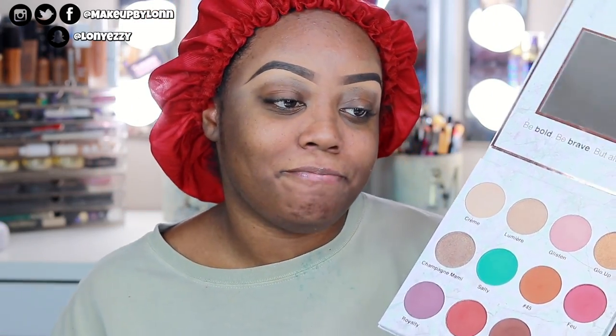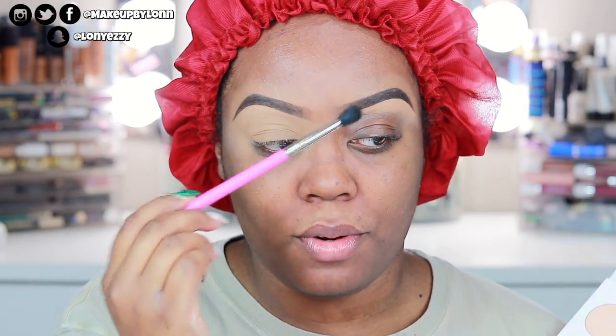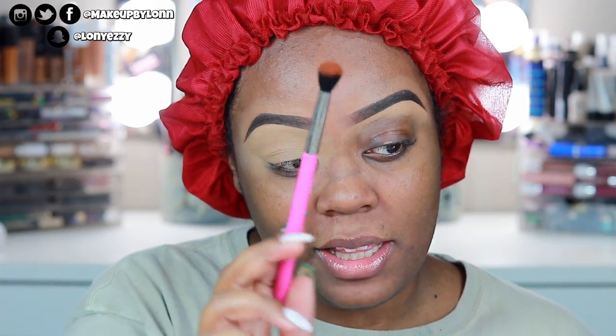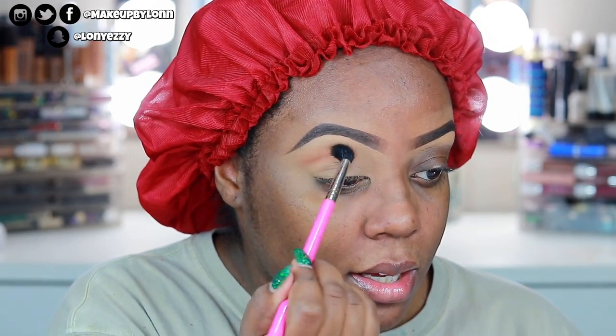I'm excited to try it out. I'm going to go ahead and prime my lid, wipe off the swatches, and then we'll get started. The first shade I'm going to go in with is Hashtag 45, using the Pretty Bar Pro Blending Brush to blend this into the crease. This is a really warm shade and it's very pigmented — oh, that's pigmented! I'm going to work this up into the upper crease.